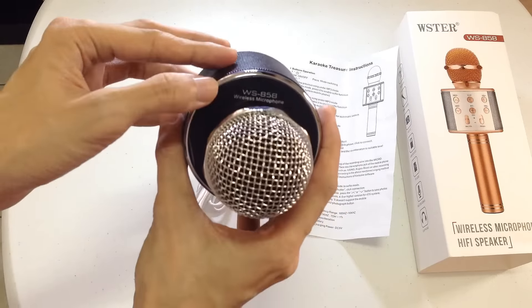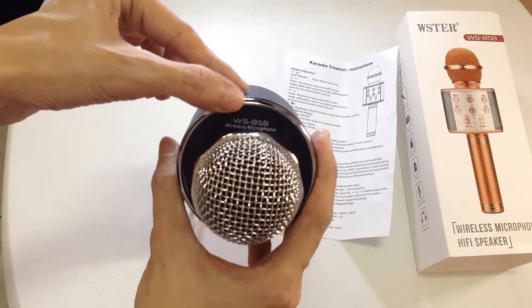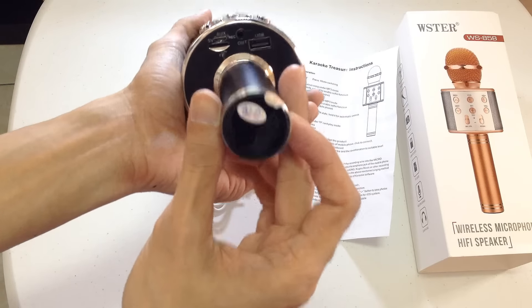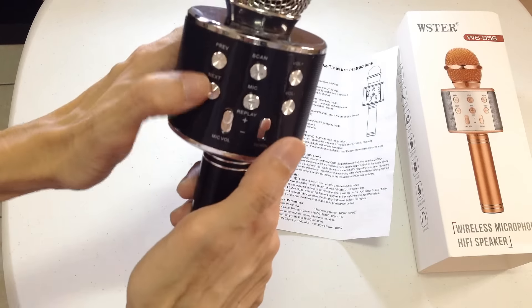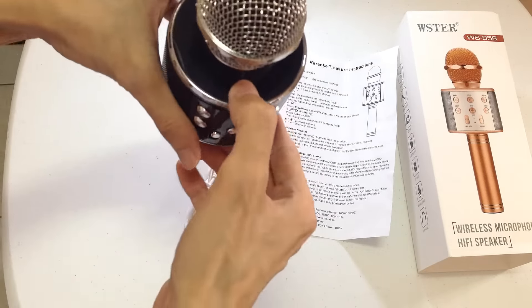Ayun — color black. Ayan — WS858 5V Wireless Microphone. Ito yung speaker mic.